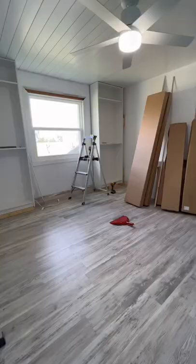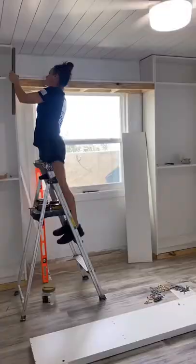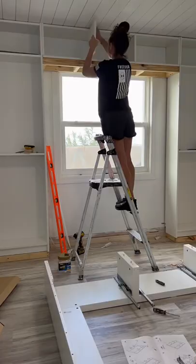Now that both bookcases are up it's time to create the support for the sliding ladder. I started off by making somewhat of a floating shelf out of 2x3s right above the window. I bought melamine boards and just ripped them down to size to create additional shelving.